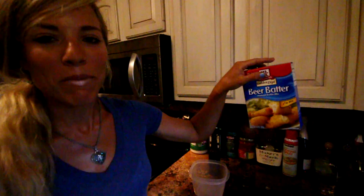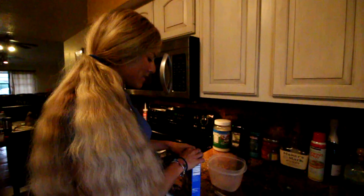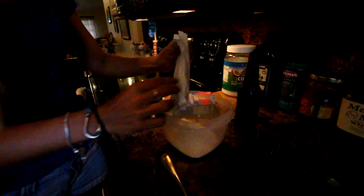Next I'm going to prepare the beer batter - it's super easy. I've got my beer batter here, just from my local supermarket. They have all different kinds, you can also check online. Basically I'm just following the instructions on the back. I'm going to open up the beer batter and pour the whole thing into my bowl - I think this is enough for about a pound and a half of fish.